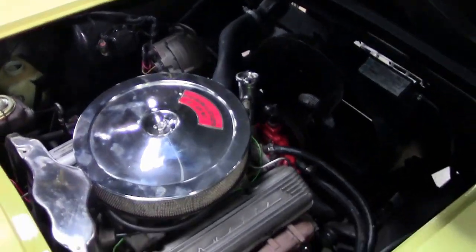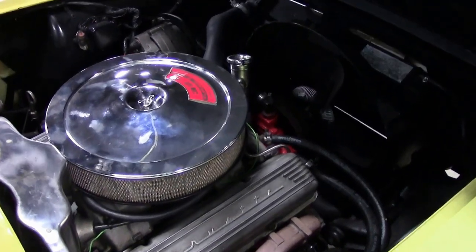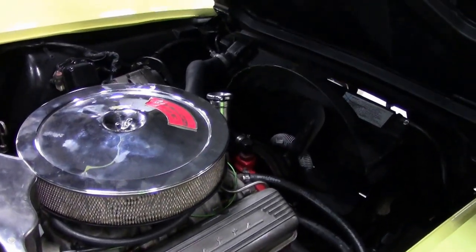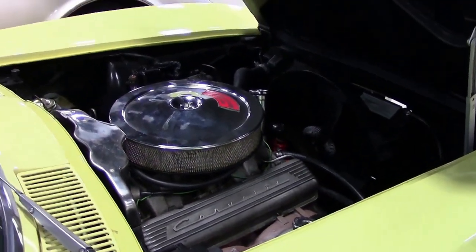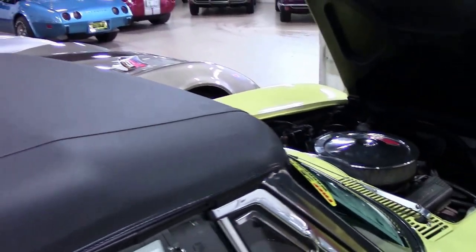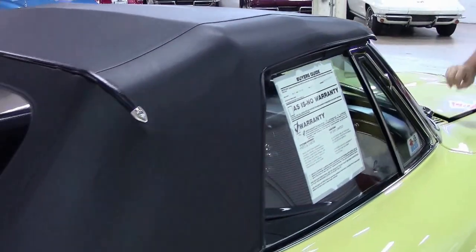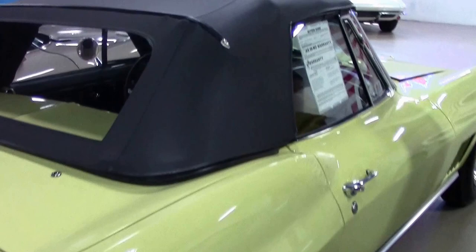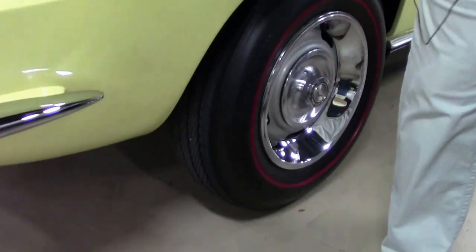This is a 327 non-original motor. All very original correct looking. We do have the original window sticker and protecto plate for this car. It is wearing a set of bias ply tires, and they are in great shape.